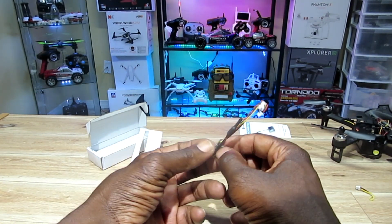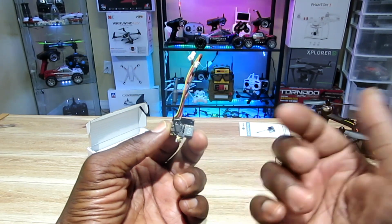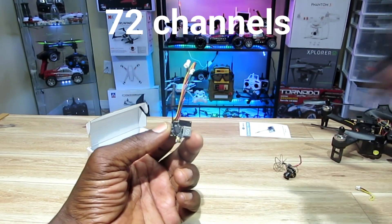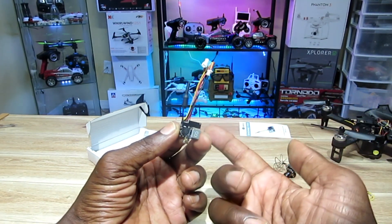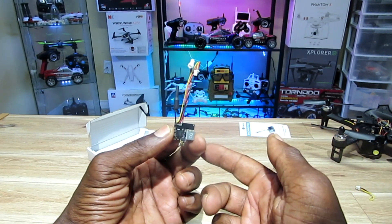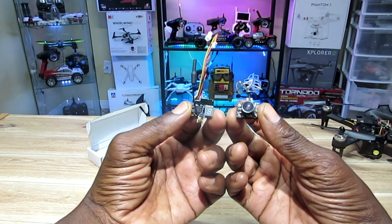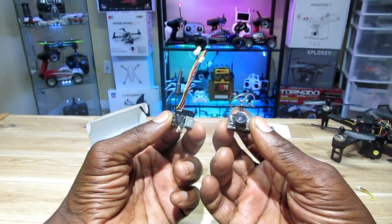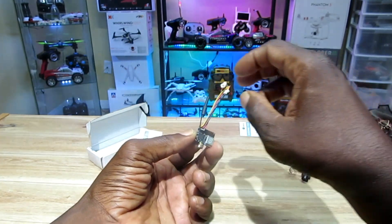It is power switchable — you're able to go between 25 milliwatts, 50 milliwatts, and 200 milliwatts. So I'm definitely going to be able to do some long-range FPV with this thing. You just use a 1S LiPo and you're ready to go, as long as you have a camera — it supports up to about 5 watts.